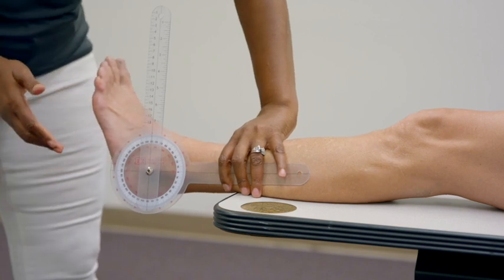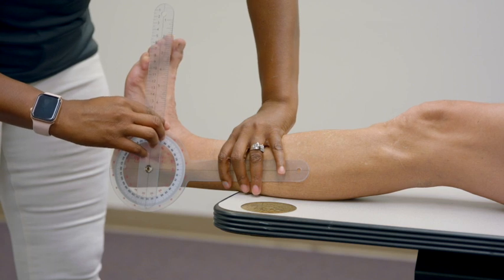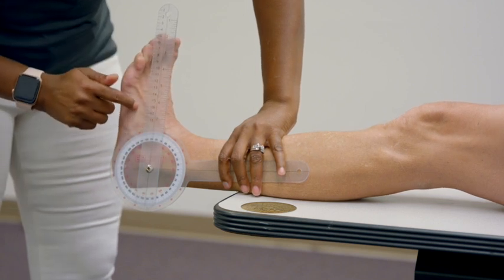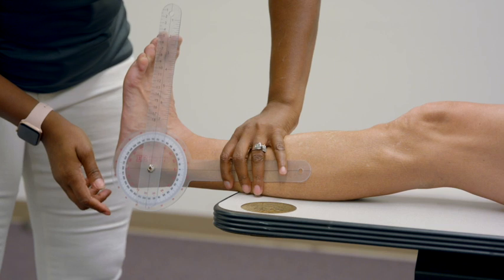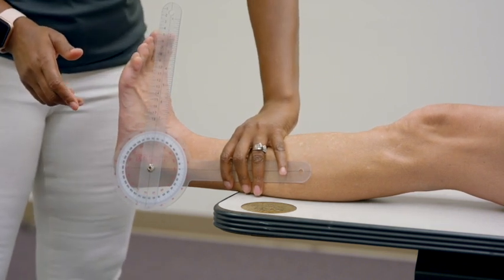Have your patient dorsiflex, and make sure this line is very parallel to the fifth metatarsal. Have them keep pushing as far as they can. In this instance, Suze has about five degrees of dorsiflexion range of motion.